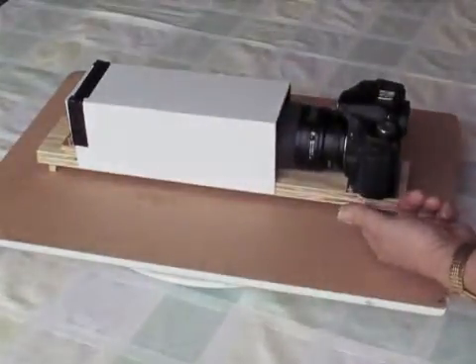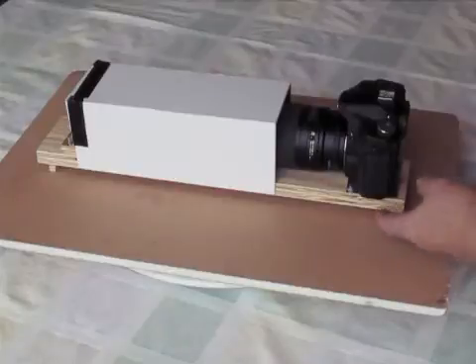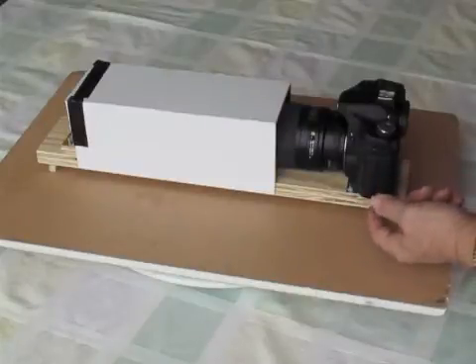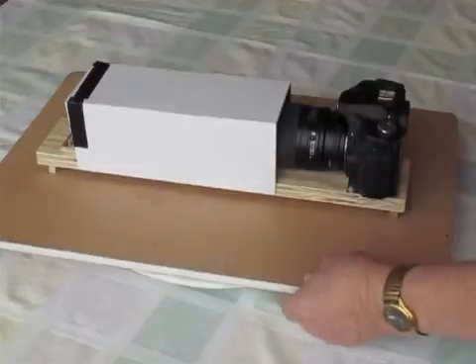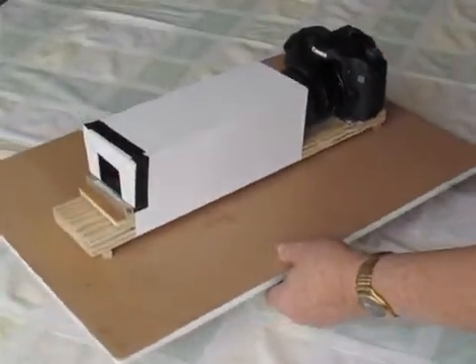Just drill a hole straight through the board. Most cameras take a quarter-inch standard coarse thread bolt — check yours to make sure that's right. You want the bolt to just project through the board just enough to engage the camera, because you want to be able to tighten the bolt from underneath to hold the camera firmly in position. If your bolt sticks through just a little bit too far, you can put a couple of washers underneath the head of the bolt to effectively shorten the amount it projects through.